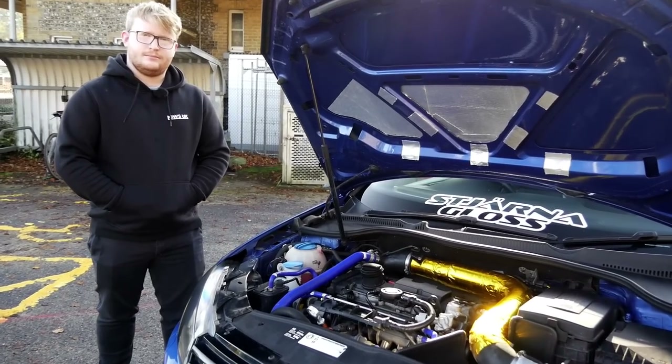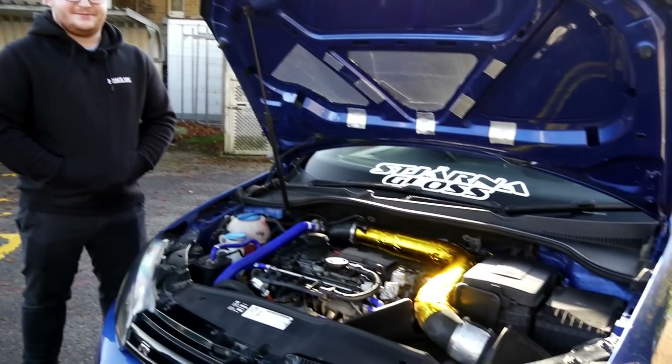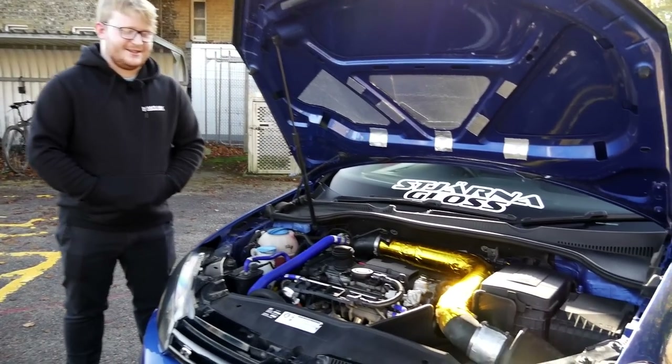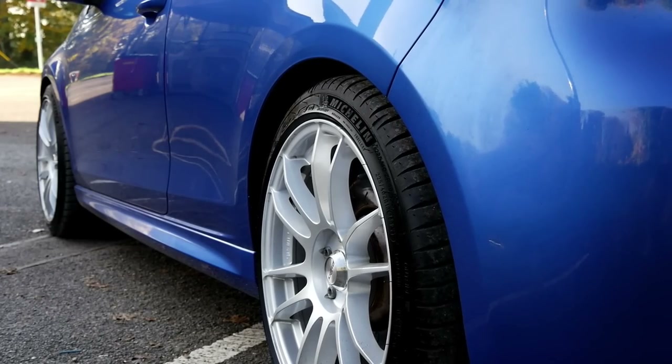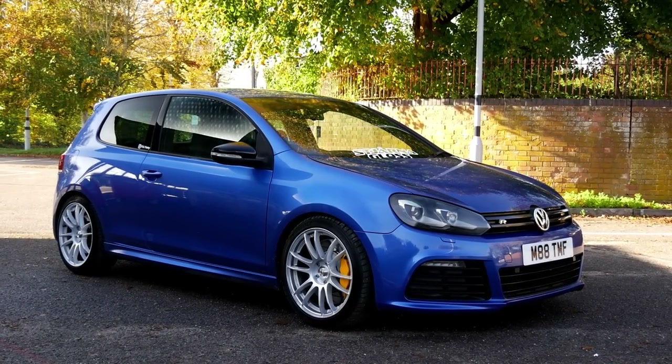We're now joined with Tom, the owner of the car. Thank you so much for coming down today. Like I said in the intro, I love these cars — they are mega. And it's the first stage three one I've had on the channel. You've done plenty of bolt-ons to this, so we've got the bonnet open to give us a bit of a walk-around.